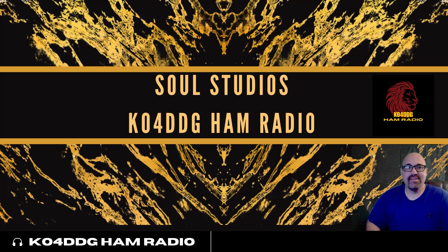Hey, this is Jason, KO4DDG. Today we're going to do the Mars mod on the ICOM IC-5100. This should be fun.